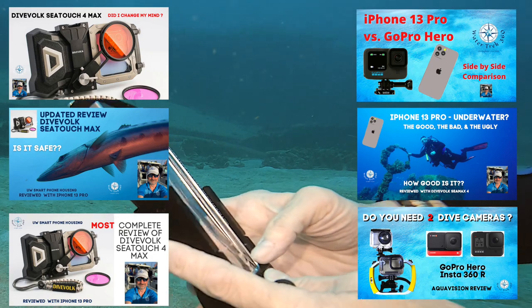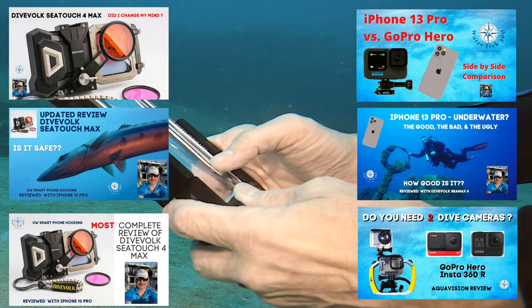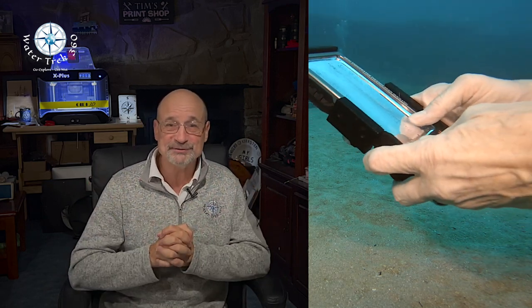I have several other videos specifically around the iPhone 13 and the Divulx C-Touch 4 Max underwater housing — check them out, they have details not covered in this video. I hope you found this video informative. These are my preferences for the type of diving I do and what has worked for me. If you have any feedback or information on what could work better, I would love to hear it — send me a note, I may end up changing some of these settings. Anyway, go enjoy your iPhone underwater, take some great videos, check out my other videos on the iPhone 13, the Divulx housing, and our rec dives. As always, go explore, get wet!